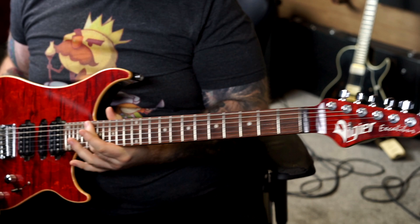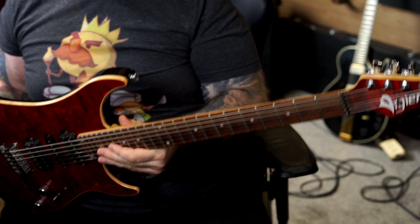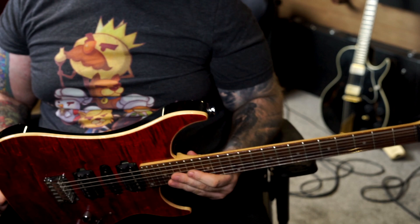First up is my old faithful — my Vigier Excalibur Ruby Weapon. Here she is. I absolutely love this guitar. She will always be my number one because she's been with me longer than any other instrument. She's been with me since I started my business in music, she's been everywhere around the world with me, she's met famous guitar players, been recorded, been played everywhere. I love this instrument. But compared to the Ormsby, it's a very different kettle of fish.